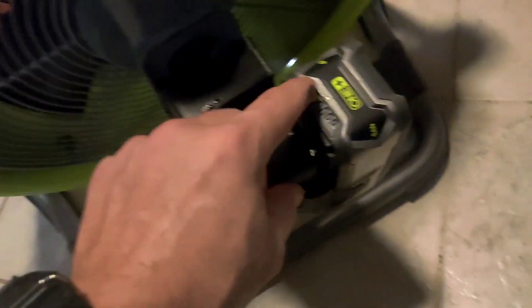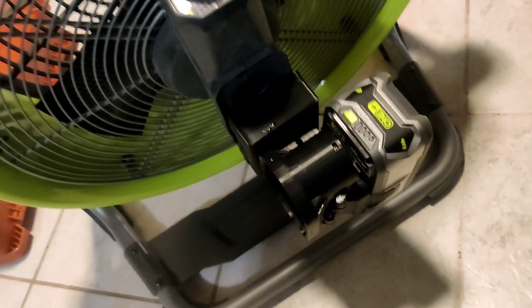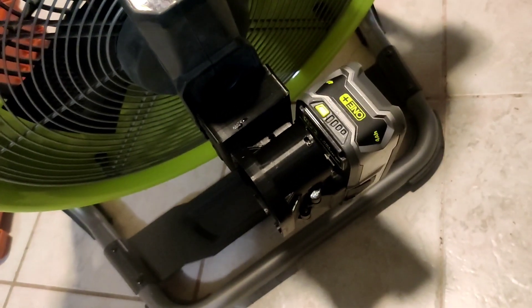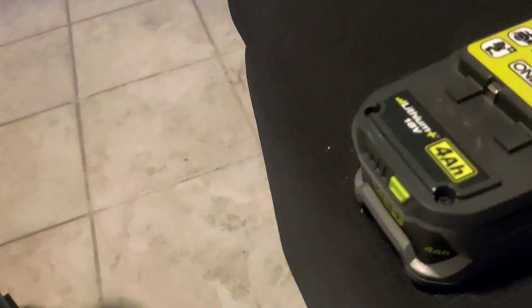We're an hour and 41 minutes in. I just shut it off. We're on three on this one, and I just took this one off to make it a little easier — and we are on three. So far they're matching the same. We're going to stick it back on and turn it back on again. An hour and 41 minutes in, we lost a bar on each of these 4 amp hour batteries.